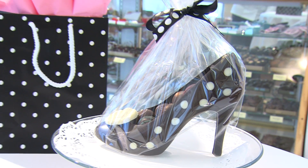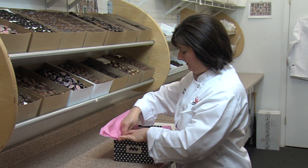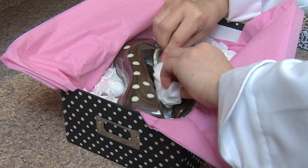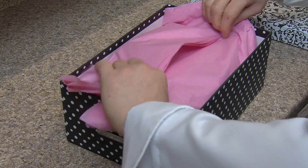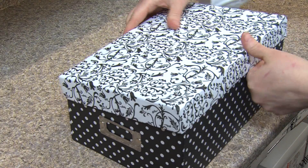When we sell the shoe in the store, we pack it in cellophane and it comes in a matching polka dot gift bag. If you order the shoe online or it needs to be shipped, we take great care in packaging it. We use plenty of bubble wrap and tissue paper to pack it in its shoe box, and we pack it just as carefully in the shipping box.